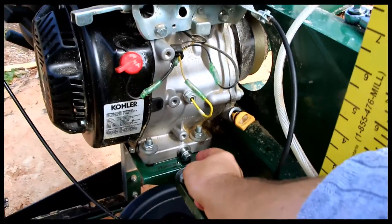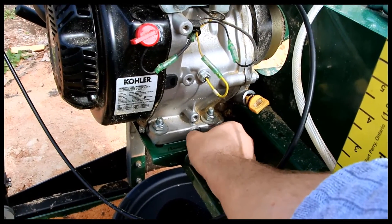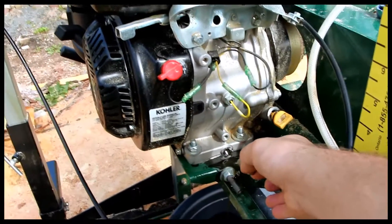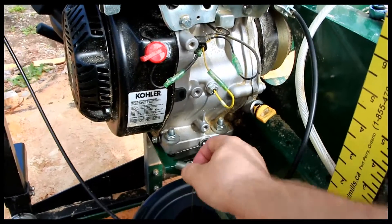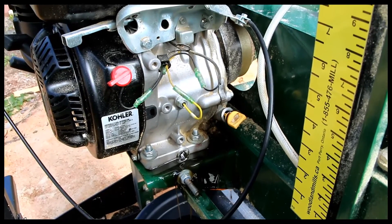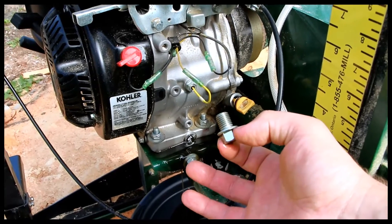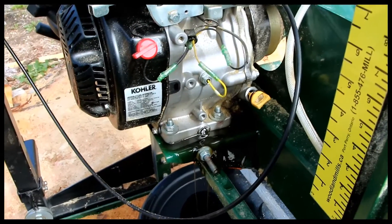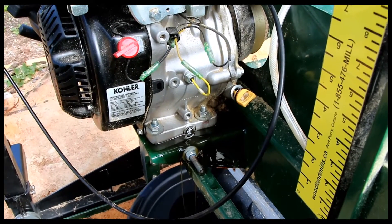To do an oil change, you remove the dipstick and the drain plug. I did this previously so the oil coming out is pretty icky. What I did was I took a Sharpie and wrote on the paint here what the size was — it's actually a 13 millimeter bolt, and oddly enough it's also 13 foot-pounds of torque to put that back on.